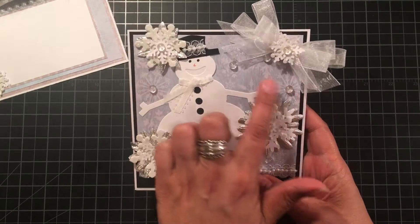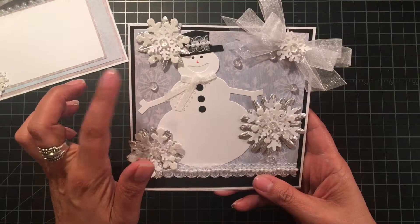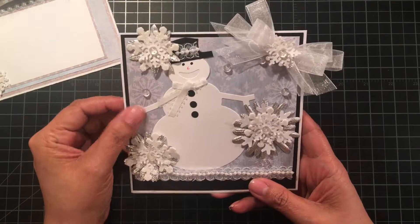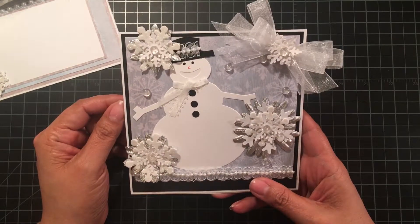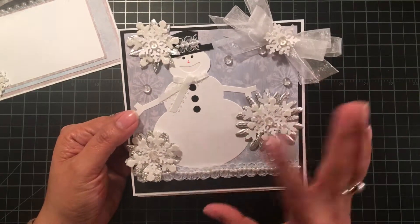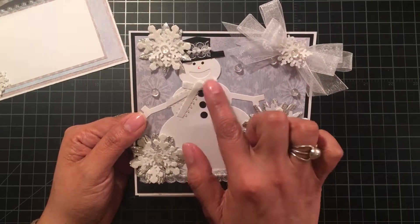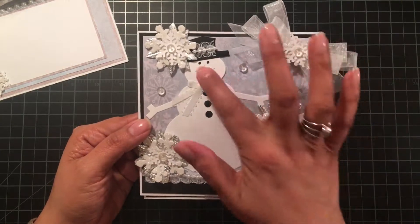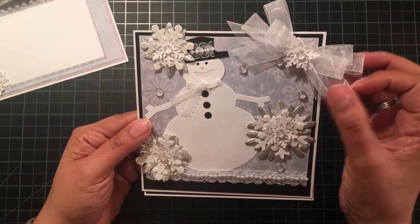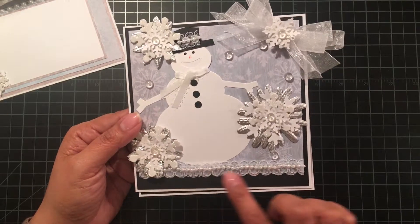I added dew drops in the center of the snowflakes on the pattern paper. The snowman I've had in my stash for 10 plus years — from when I first started scrapbooking. I pieced him together, traced a hat, added a ribbon for his scarf, drew on his face, and added a cute bow with organza ribbon with a snowflake centered in it.